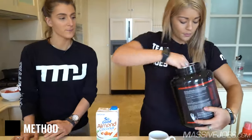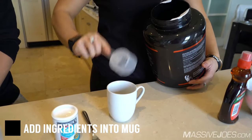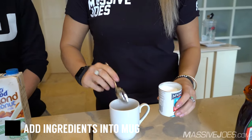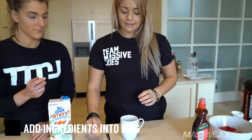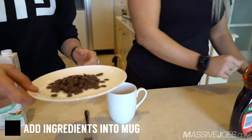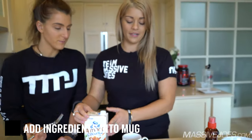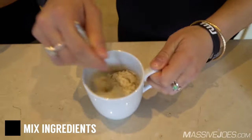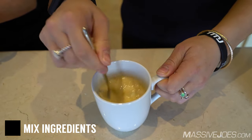Step one: get one scoop of your protein, just less than half a teaspoon of bicarb soda because you don't want it to rise too much, one egg, all these choc chips — why not? — and 50 ml of the almond and coconut milk. We're just going to stir it with a fork; you really want to get in there and make sure the egg is nice and mixed. The best thing about MTS is it's not gluggy when you mix it.